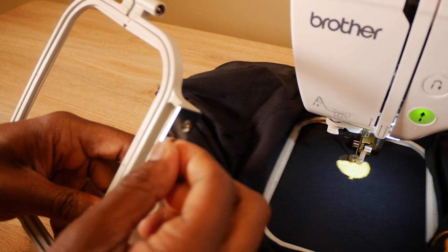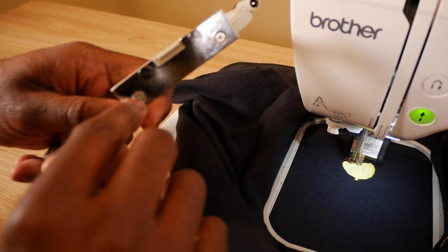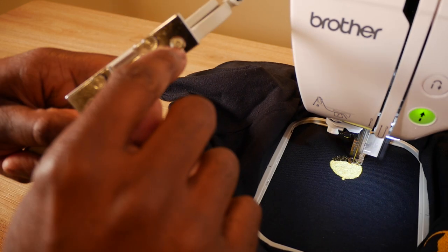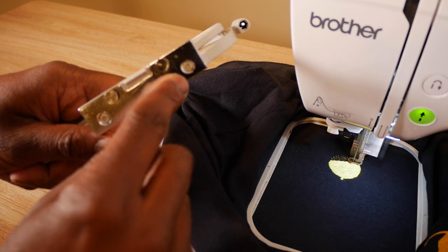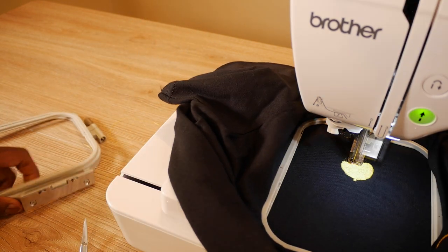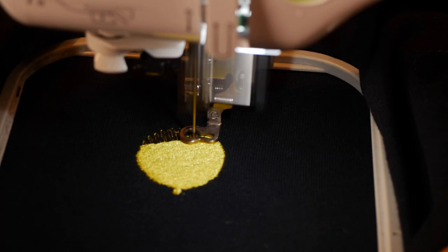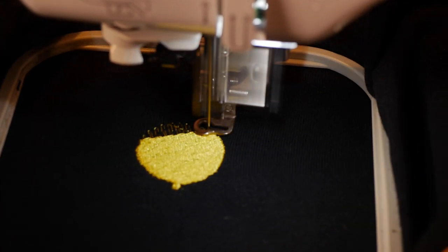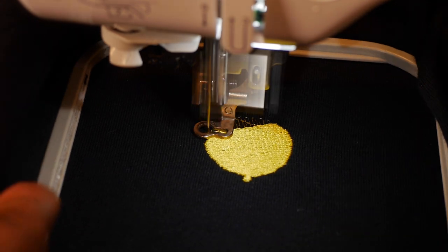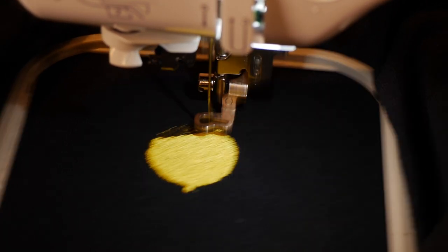On the SE600 or any of these machines, when the plate screws get loose it can cause a little bit of movement, making your alignment go off. The tip of the day is to make sure your plate is not shaky, and if so, grab a Phillips screwdriver and tighten up the plate. Give me a thumbs up if that was helpful — let me know in the comments if that's ever happened to you.